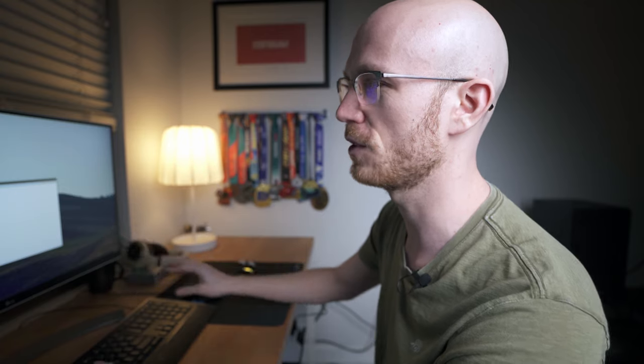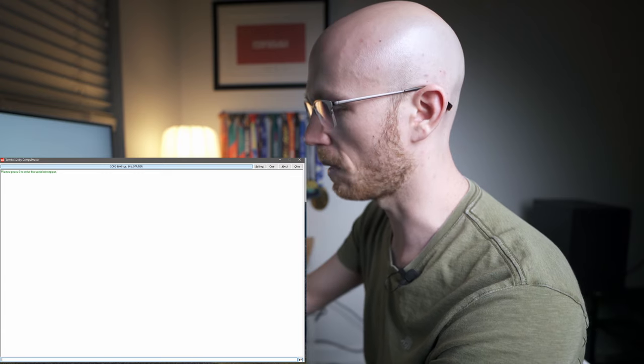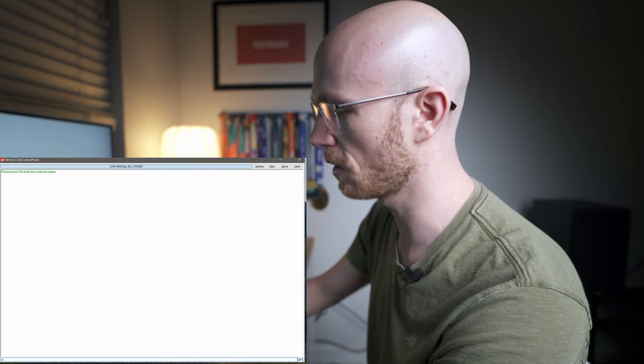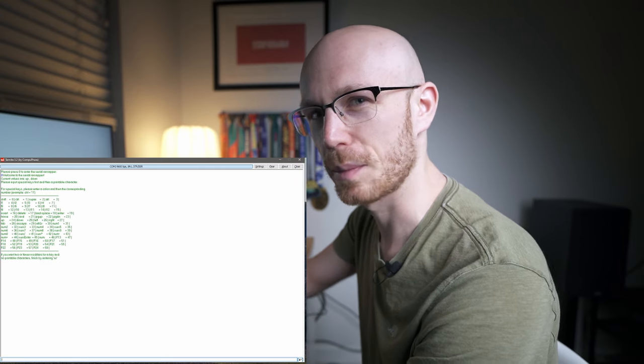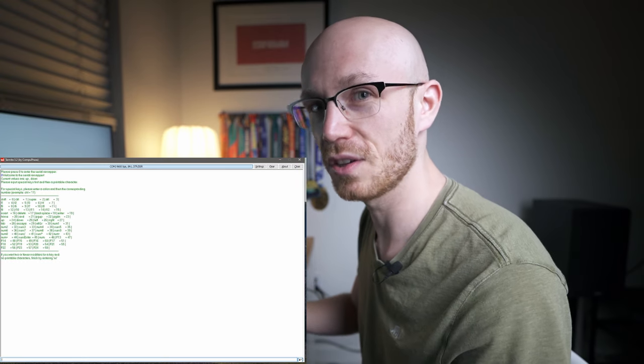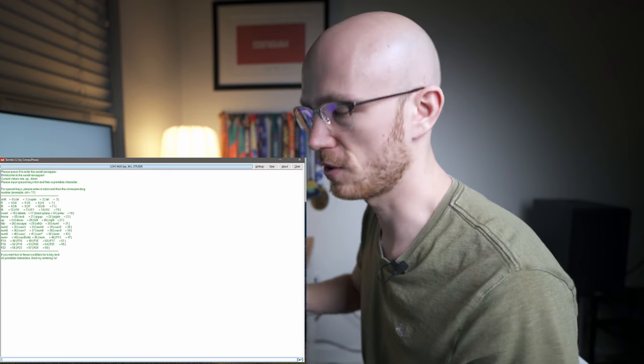I've got this connected to my computer, and the first thing we're going to need to do is download an app called Termite. You want to download the app, open it from within the same directory so it's got the configuration file in that same folder, and open it with the keyboard connected. You'll be presented with a screen that says press zero to enter the serial remapper. In the tiny little field at the bottom, hit zero and hit enter, and it's going to show us a bunch of options. Termite isn't really clear at all, but you're probably not going to be able to mess this up, so don't stress — just follow along.